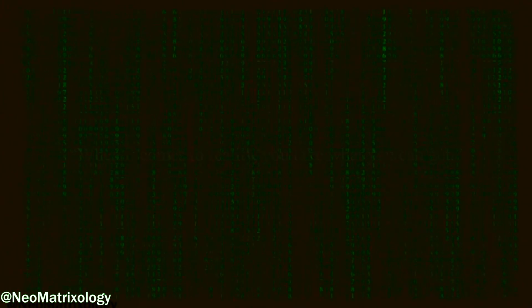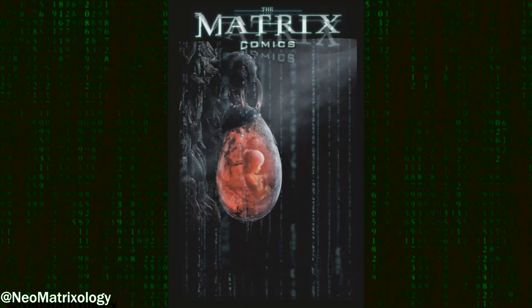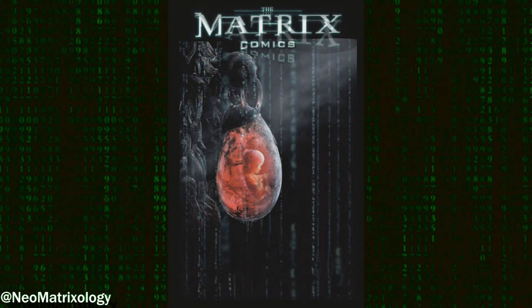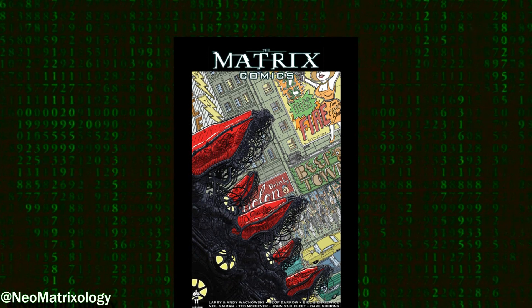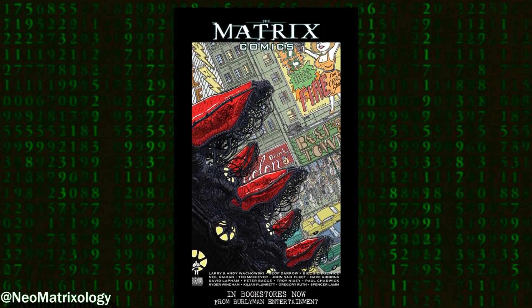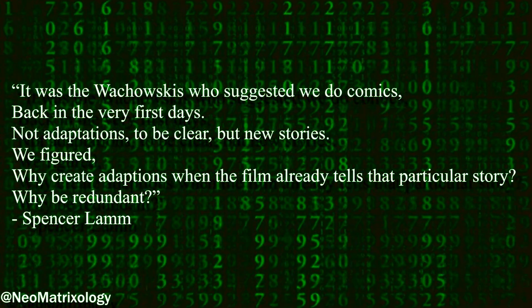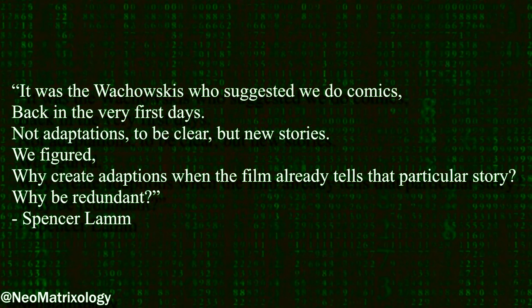Now I know some of you are thinking: agents go after potentials, and Dez saw the yellow code, so this might be a previous version of the One. I believe there is some circumstantial evidence to suggest that this story could easily be expanded to support that case. In the introduction to Volume 1 of the Matrix printed comics, Spencer Lamb says it was the Wachowskis who suggested they do comics back in the very first days — not adaptations, but new stories.